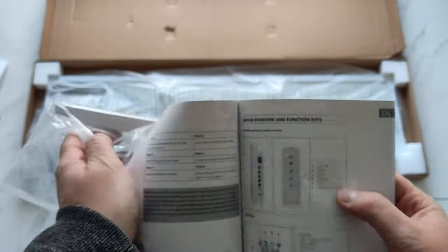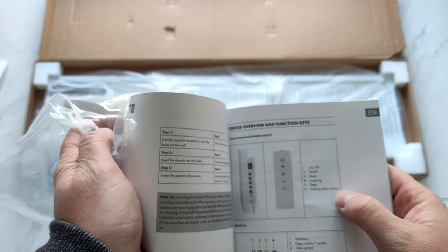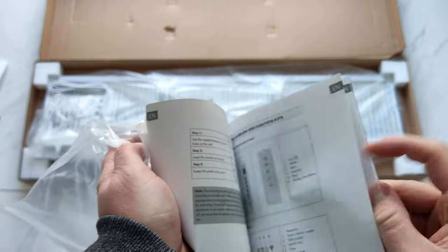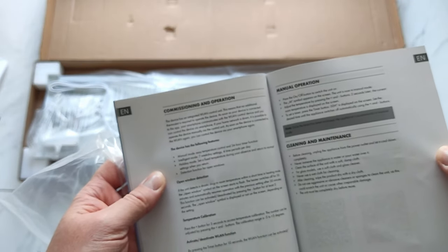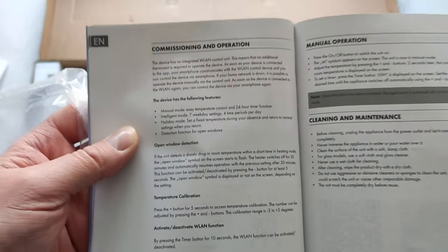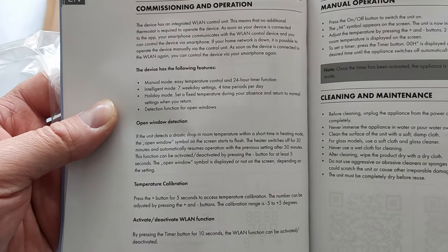On, off, wireless LAN, raise temperature, lower temperature, timer, and heat status display. Interesting. And obviously there's a panel on the side. Commission operation: the device has an integrated wireless LAN controller — this means no additional thermostat is required to operate the device. Device features: manual mode, intelligent mode, holiday mode, and a detect function for open windows.